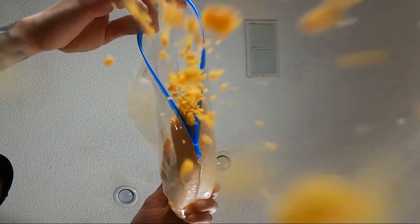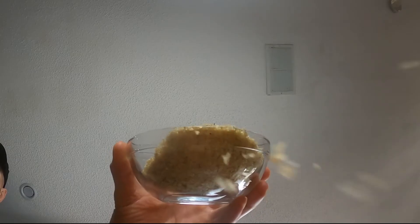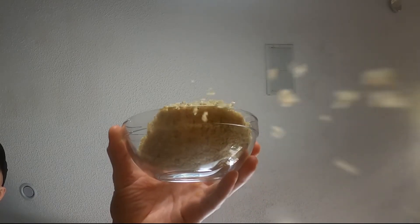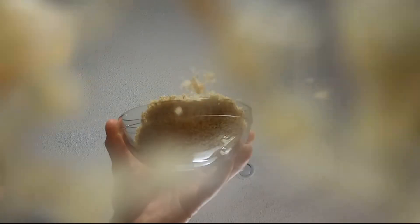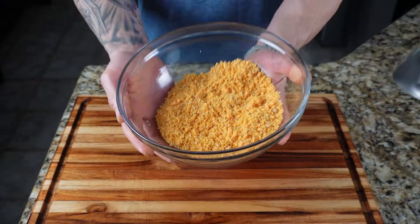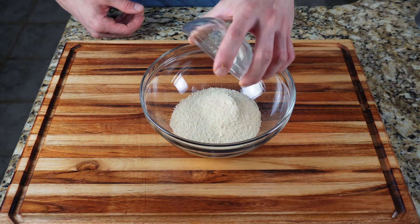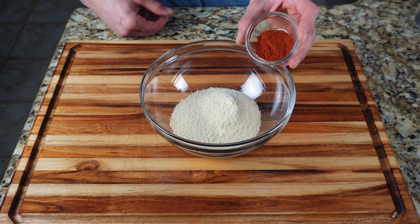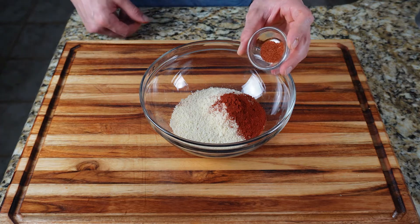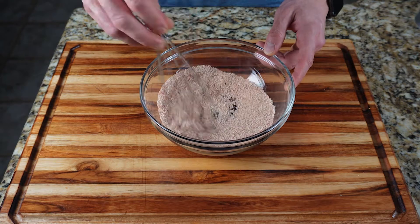Add your four ounces of crushed moon cheese into a bowl along with a half cup of your pork panko, combine with your fingertips, and set that aside. Now prepare your flour coating: you'll need a half cup of almond flour, one tablespoon of smoked paprika, and a quarter teaspoon of cayenne pepper. Give that a quick whisk until combined.